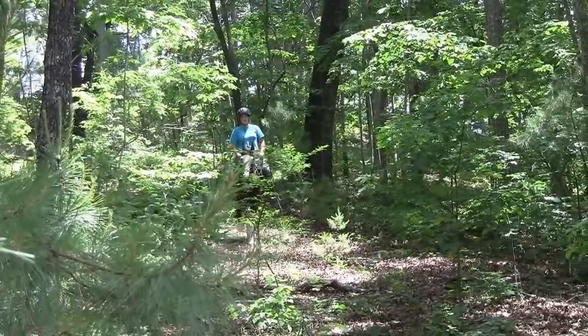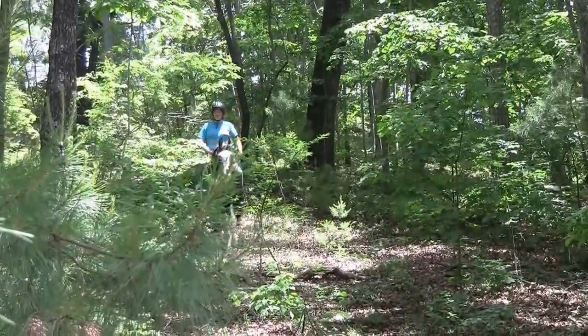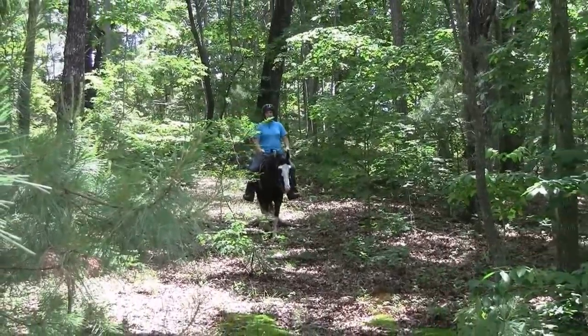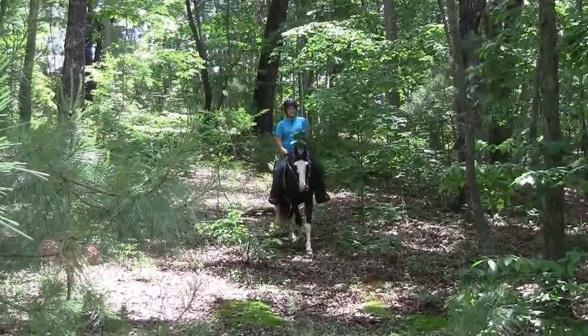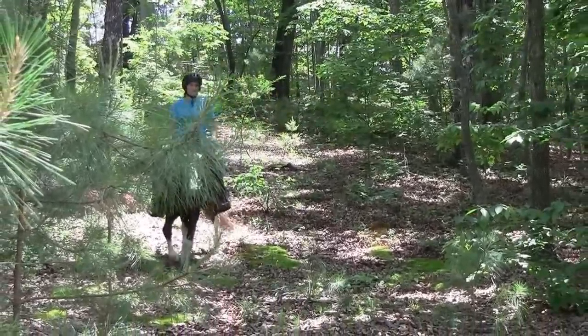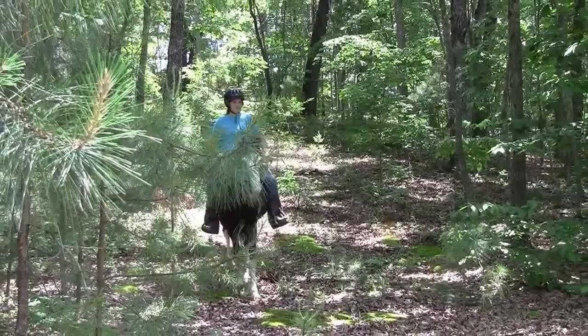Now we're going to ride back out and go down to the trail. So if you're looking for a good steady trail horse that's got a flashy look to him, Jazz would be a good horse for you to look at.